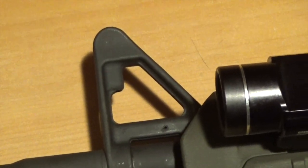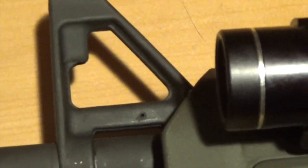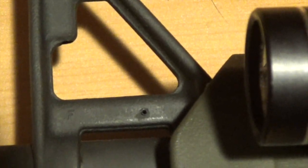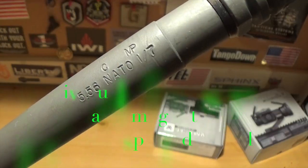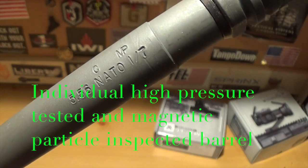The F mark on the front sight base means it's mil-spec. You can maybe see the F there. The rifle is chambered in 5.56 NATO with a 1-in-7 inch twist rate.